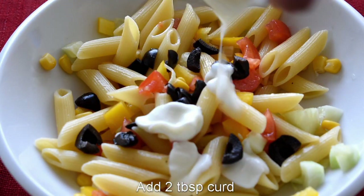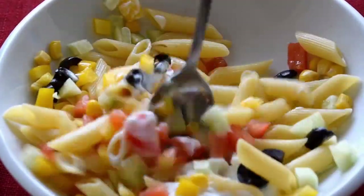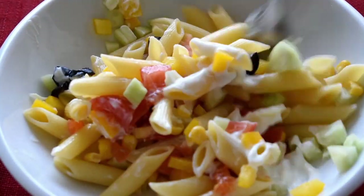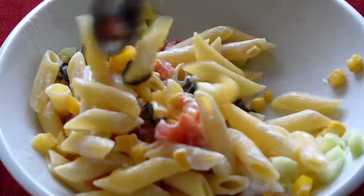Now add 2 tablespoons of mayonnaise, which will work as the binding agent. Mix everything together so all the veggies are packed with the pasta. The salad will also become nicely creamy.